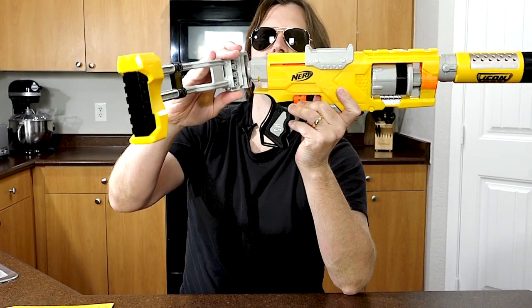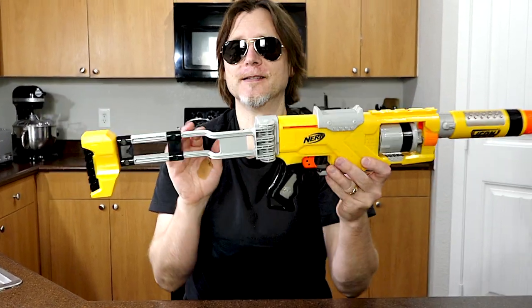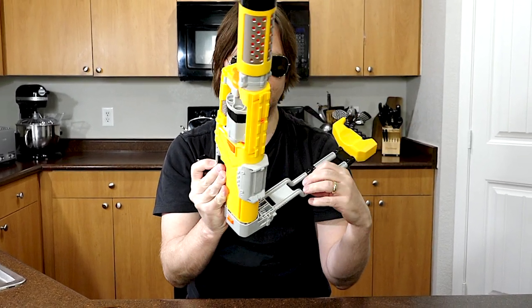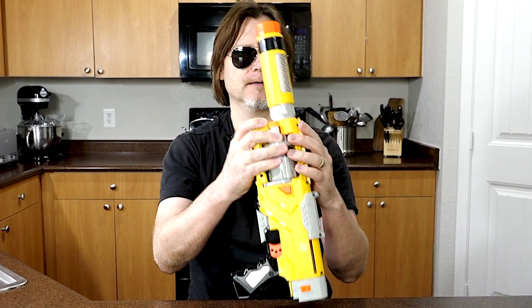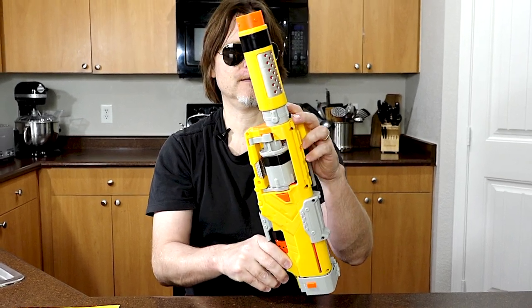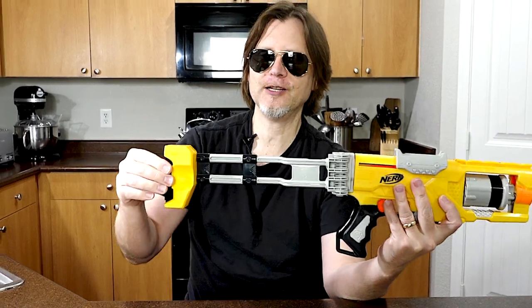To put the barrel extension on, you just make sure it's on the grooves, push it on and turn it. And to put the stock attachment on, you just slide it on like that. This is a folding stock, so you can fold it as well. I was hoping it would have something to hold it closed, but it doesn't seem like there is anything to keep it closed. You can run it like that. When you do open it all the way, it kind of sticks so it stays all the way open. Unfortunately, you cannot change the length of the stock.